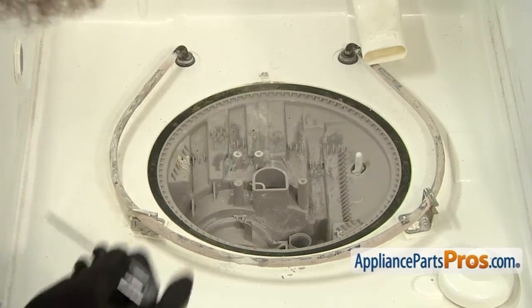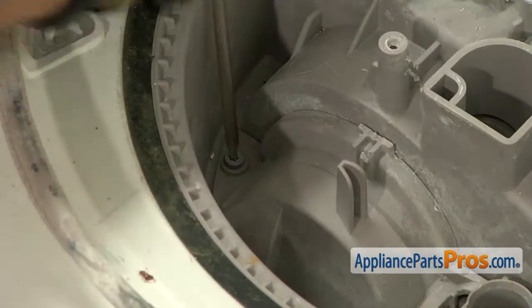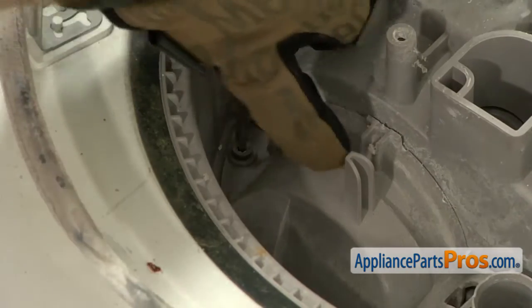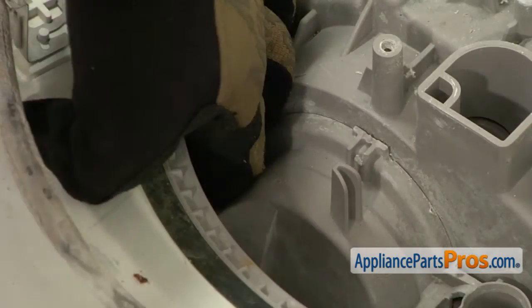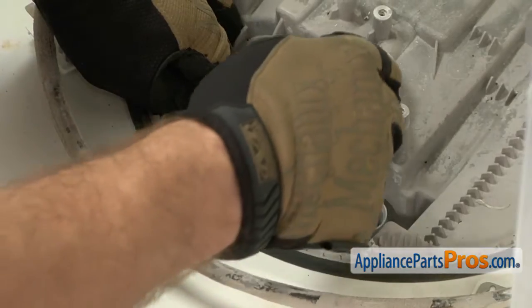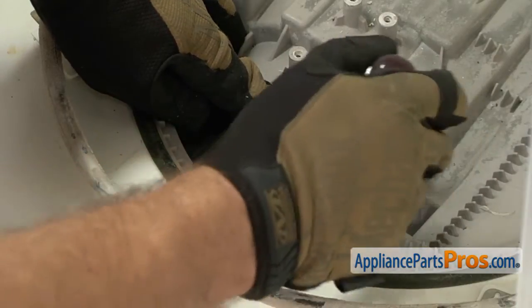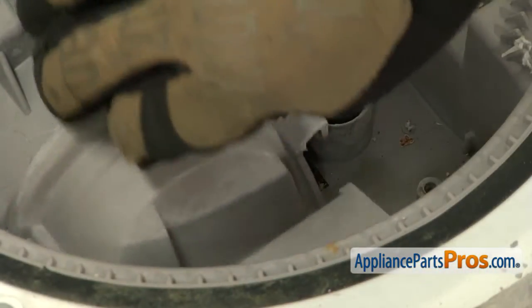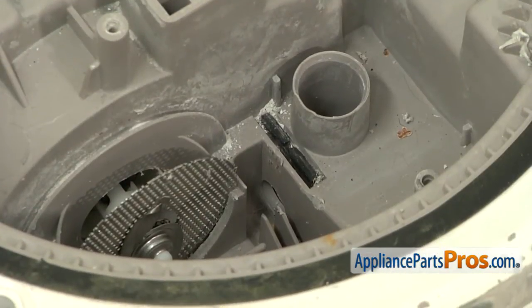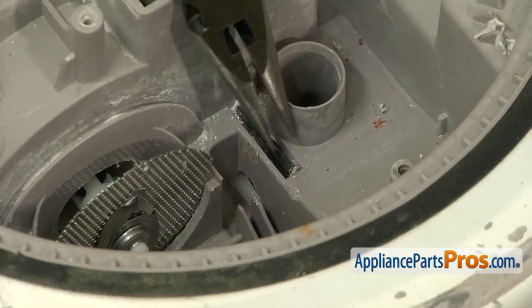Now that we have the cover off, we can use our Torx 10 driver to remove the screw that holds in this plastic assembly. Once you have the screw out, we're going to take a flathead screwdriver and come over on the other side and pop it off a little bit so the tab releases. Once the cover is released, we can lift it out and reach down with needle nose pliers and pull out the check valve.